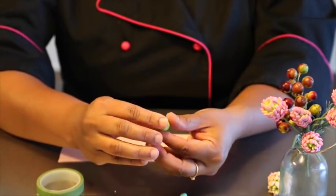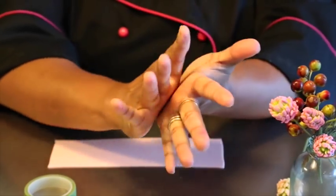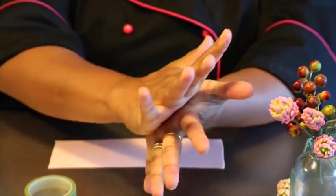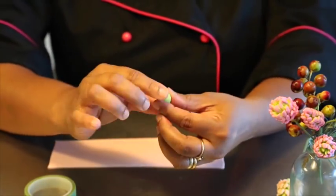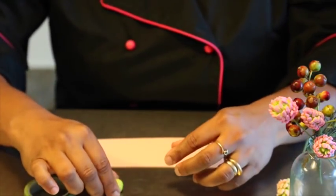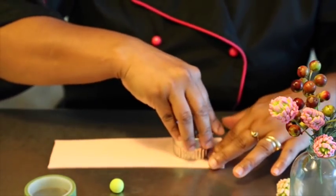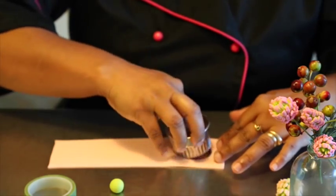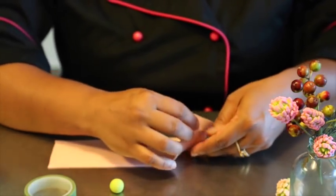Don't worry about any cracks that are visible. You just need to work it out a bit more — with the palm of your hand, the heat that passes on will smooth it out and you won't be able to see the creases. Now using the pastry cutter, we'll just cut a circle big enough to cover the fondant ball that we made.